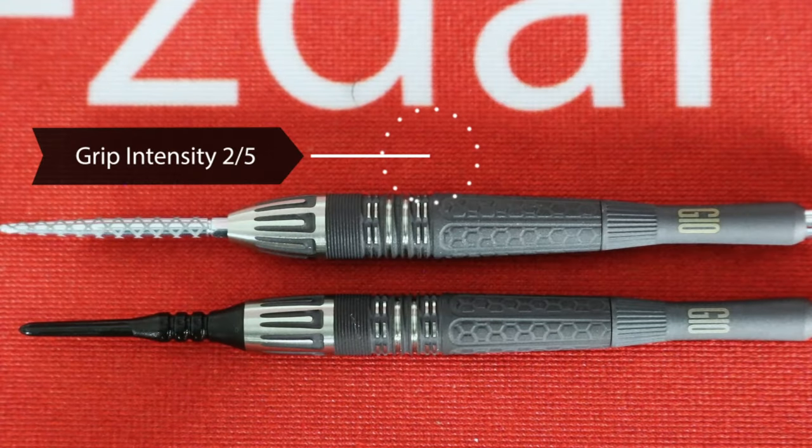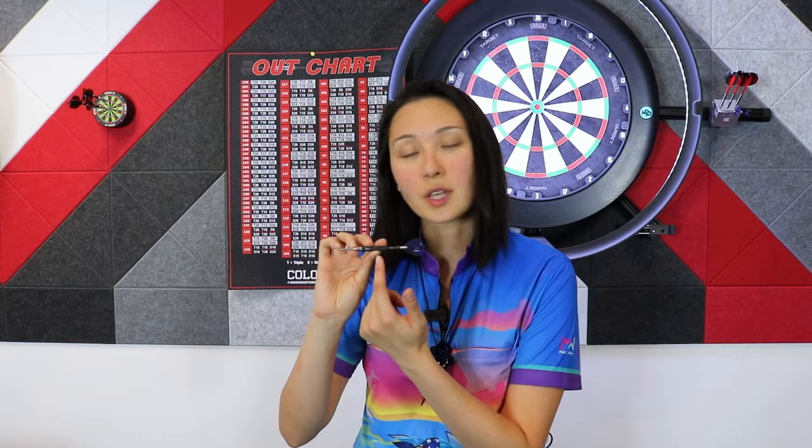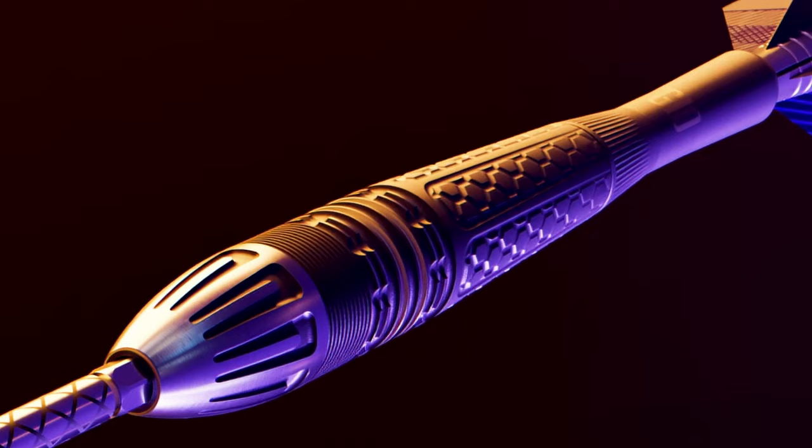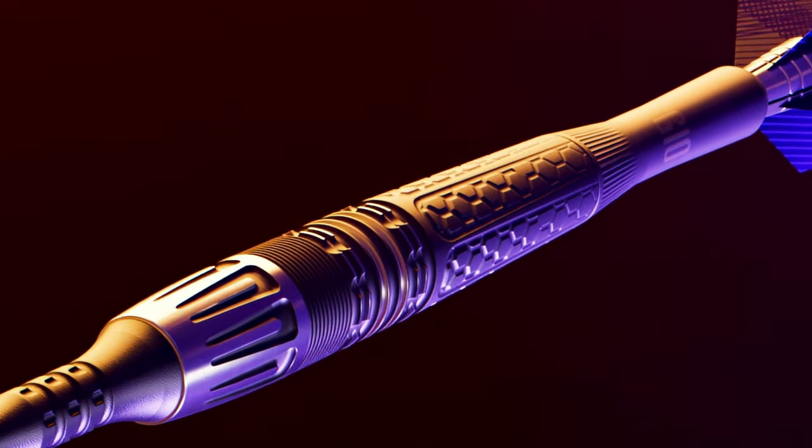Overall we give this barrel a grip intensity of two out of five. To summarize, the G10s are that classic Phil Taylor bomber shape with new design in the rear and definitely new milling in the front half. We're back to the diamond Swiss point following last year's nano Swiss point, and the entire barrel is coated with black PVD for performance and then sandblasted for a unique texture.